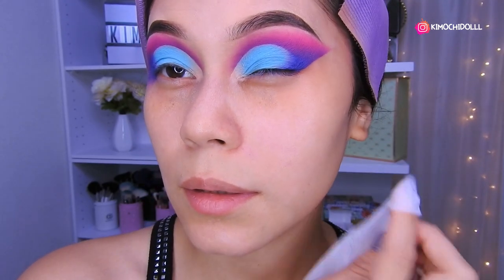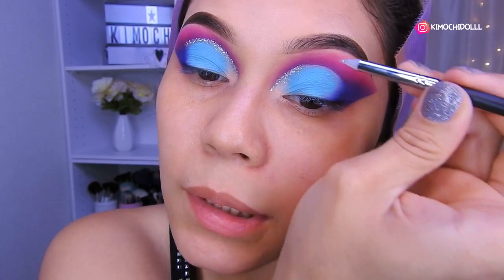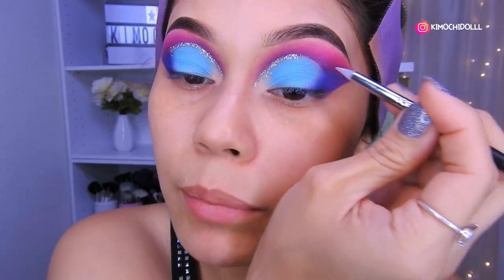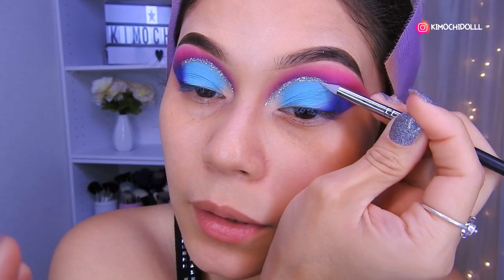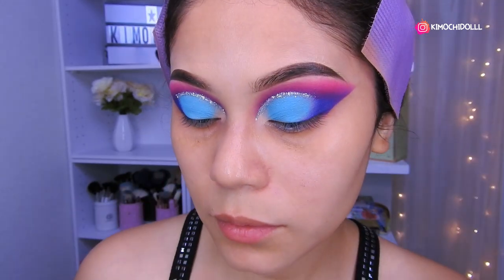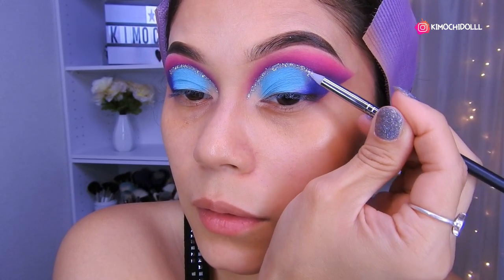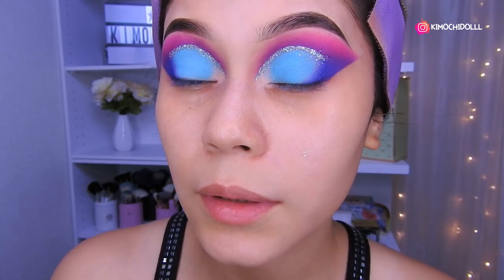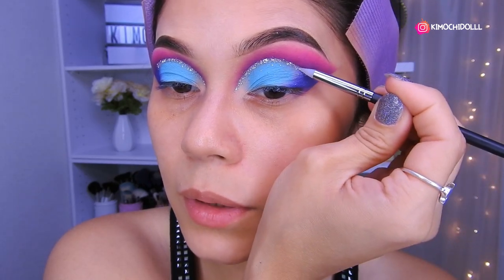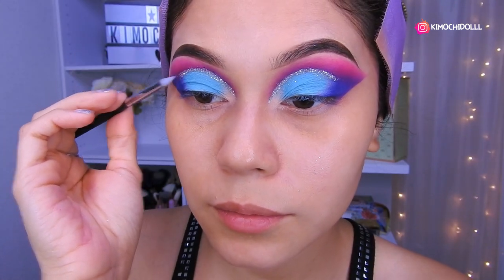Ya para que quede así — ¿qué les pareció lo de hoy? A mí me gustan los colores. En la parte del medio voy a estar colocando glitter; ya le puse todo el pegamento de pestaña. A toquecitos pongo el glitter, y luego solamente lo voy a quitar con el cepillito de peinar cejas, y ahí quedaría nuestro look.